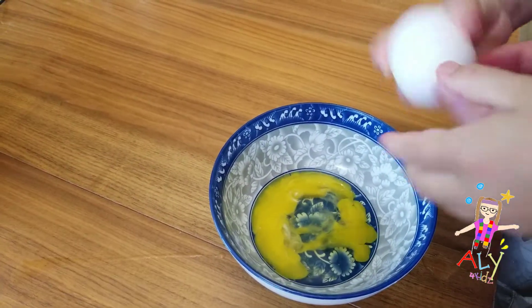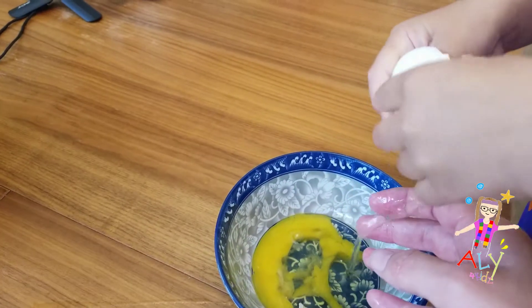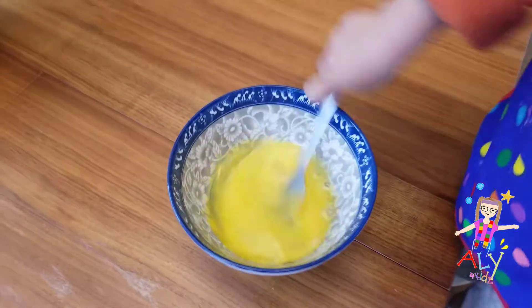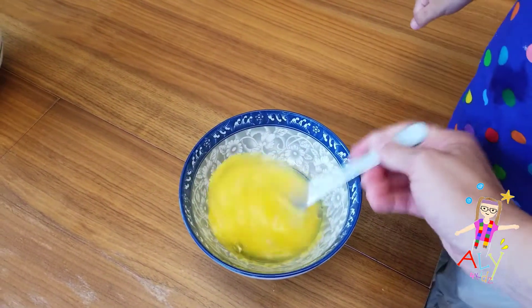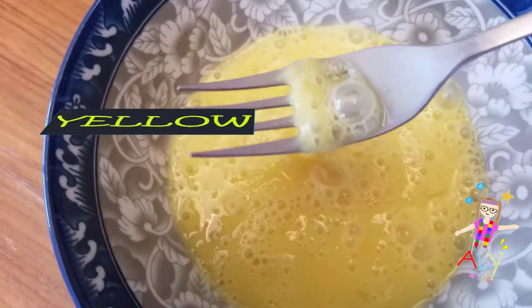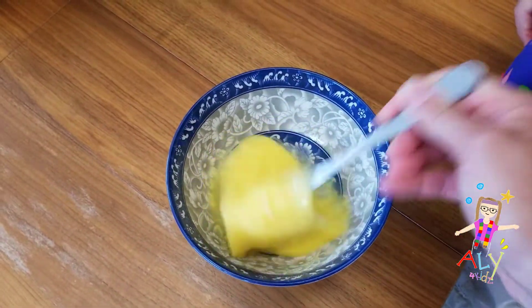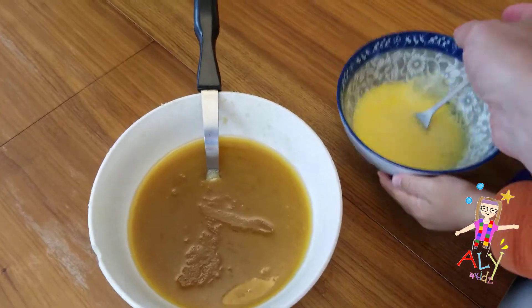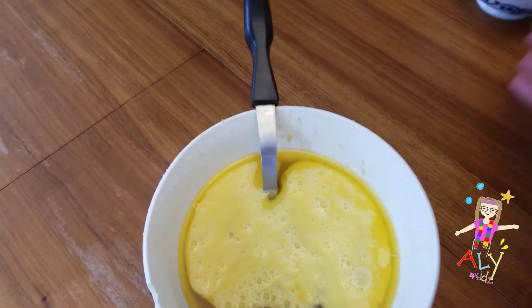All right, got to crack the egg first. Did the shell get in the bowl too? That's okay, let's get it out. Two eggs are in the bowl, so we're going to beat them with this fork. We've got to lift up and down, up and down really fast. What color is that? Yellow! I'm going to pour the egg into this bowl. Now that it's all done, we can mix it with our other bowl.